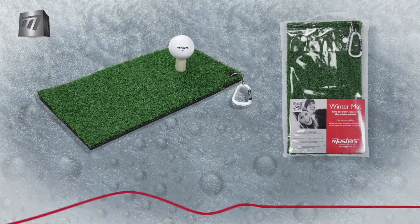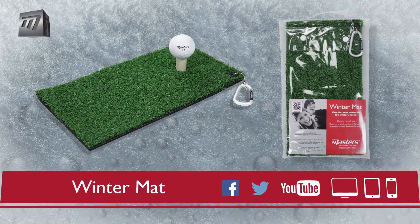The master's winter mat — an essential accessory for the winter golf season.